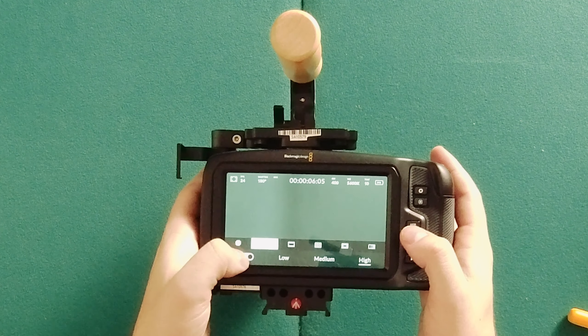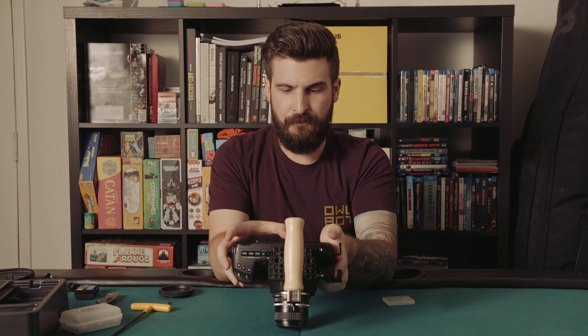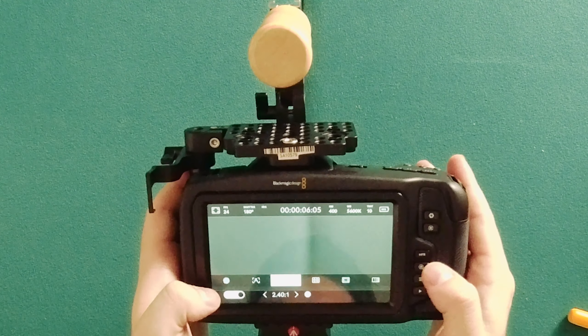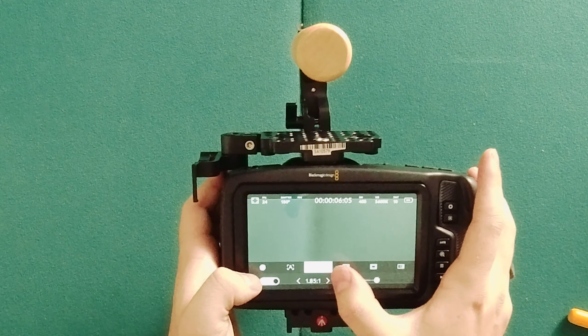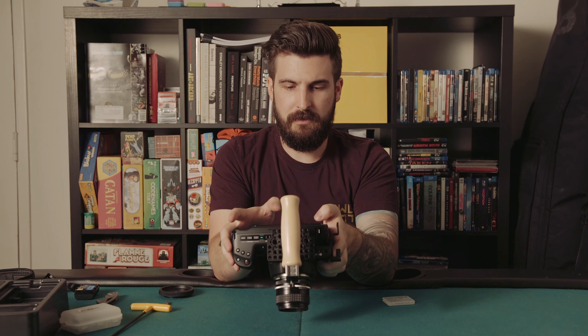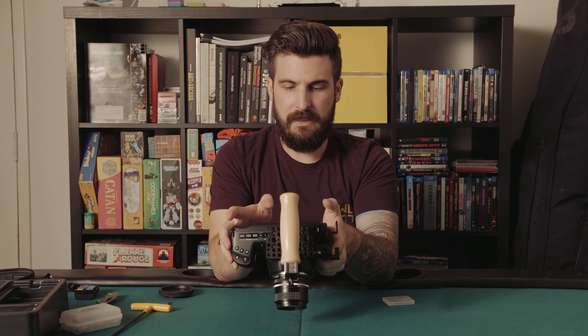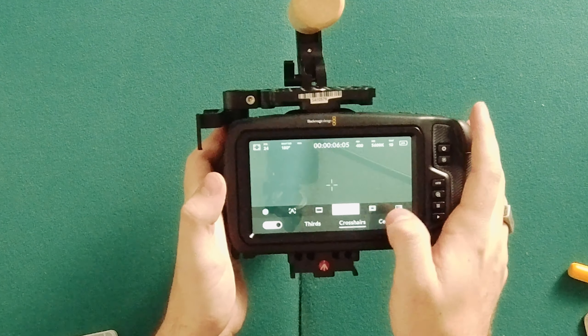This selection seems to be peaking — it might be preference-based. The next button is your grid lines: you've got 2.40, 2.39, 2.35, 2.21, 1.85, and 16:9 aspect ratios, and then you can go into your verticals. You've got your thirds, crosshairs, center dot, and you can turn them on interchangeably.